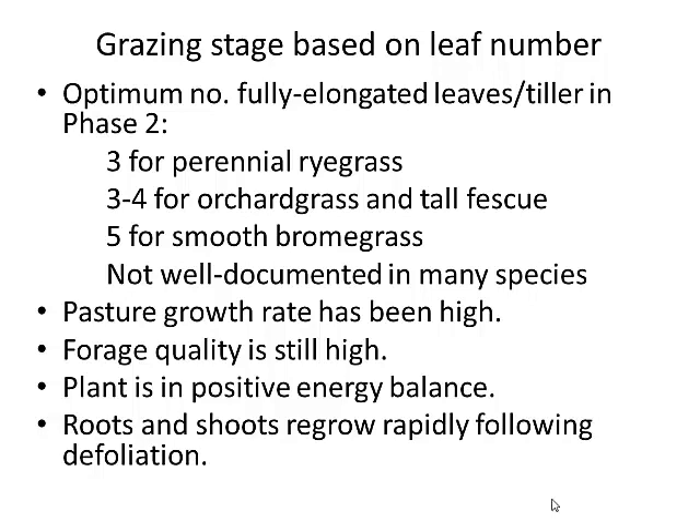We spend a lot of time on grazing heights, residual heights, and forage masses, but one interesting way to think about defoliation management — maximizing production, quality, intake, and suppression of weeds by productive canopies — is to count the number of fully elongated leaves, called collared leaves. You can see the junction between the blade and the sheath; that junction is called the collar. When a collar appears on a leaf, that leaf has fully grown. In the high-growth-rate phase of a growth cycle, it's going to be three leaves for perennial ryegrass, three to four for orchard grass and tall fescue, and five for smooth bromegrass and timothy.